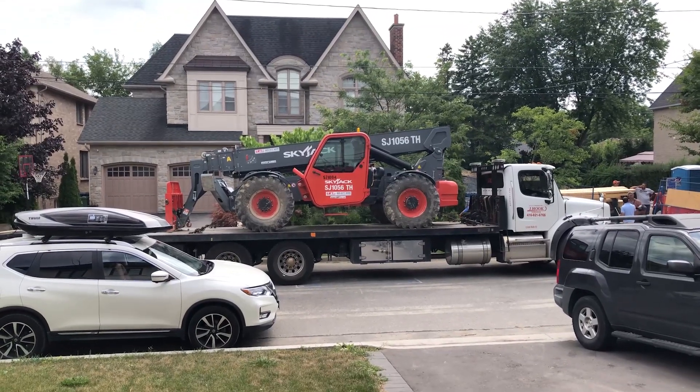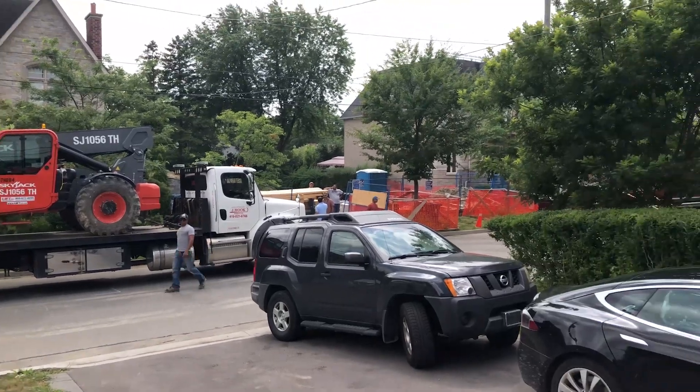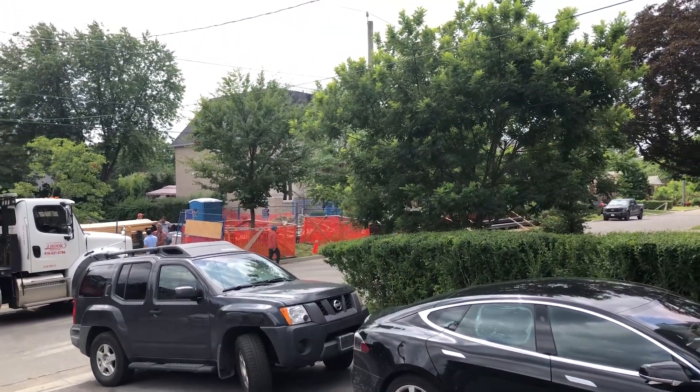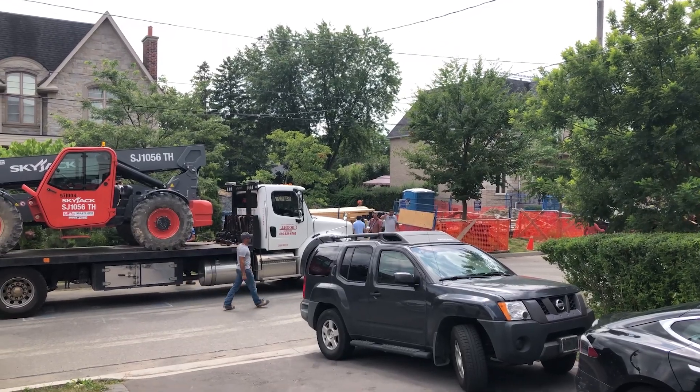We got a boom lift! We got this bad boy here. We are ready to unload some steel off the truck. Workers are here. We are going!